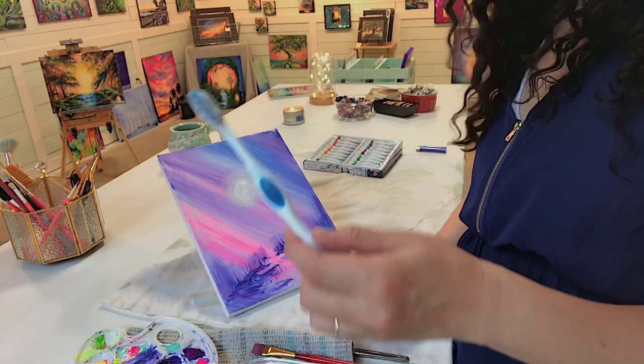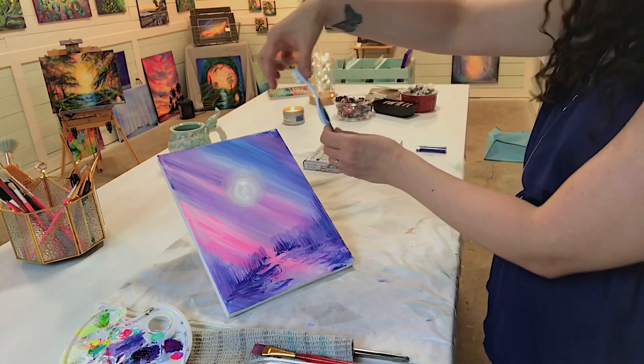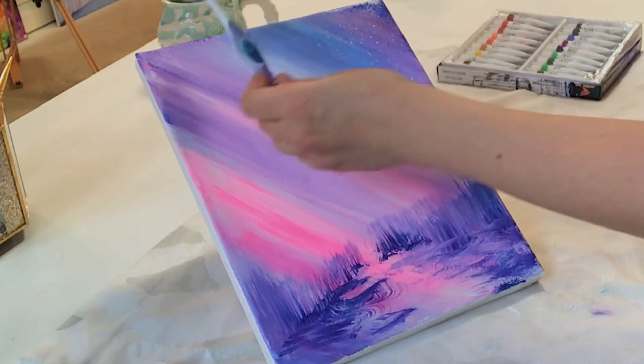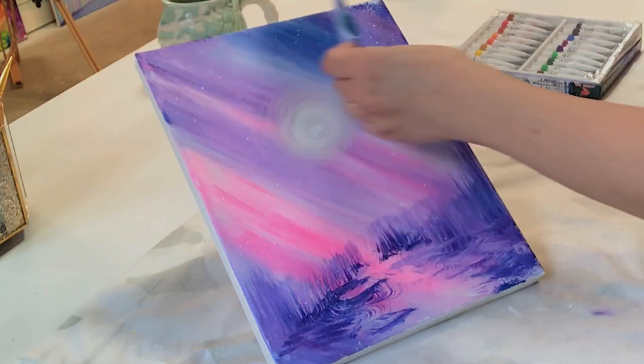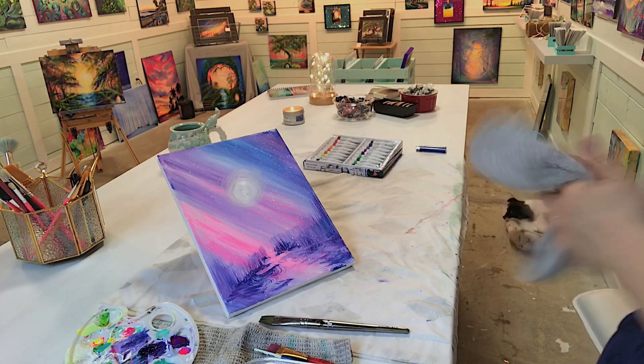I'm taking a little bit of titanium white just on my pinky and dabbing it gently in the center of the sun to make it really bright. We're going to be using an old toothbrush now to apply the snow — take water, white, and yellow, and flick with your finger pulling all those bristles up. Now we have a bunch of snow falling in the sky.